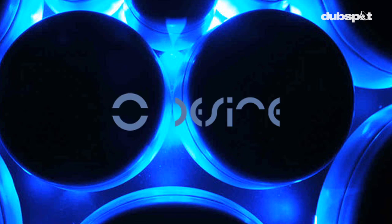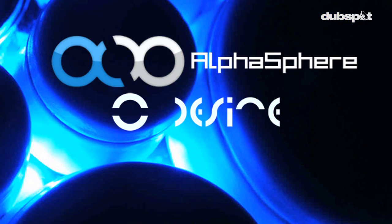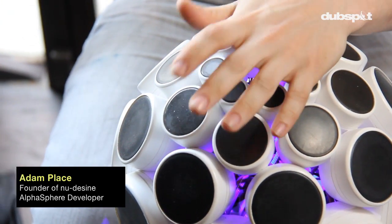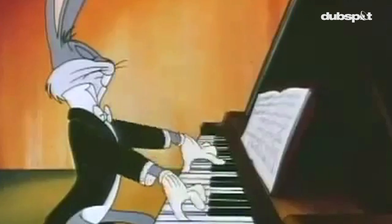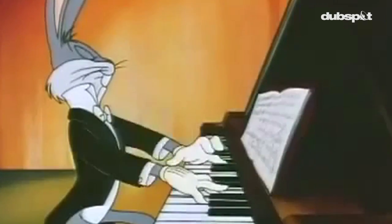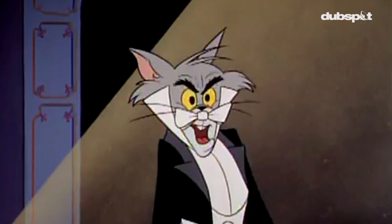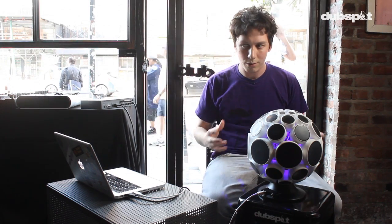My name's Adam Place and I'm the founder of New Design, and we are the developers of the Alpha Sphere. The first inspiration for the Alpha Sphere came from having this really disciplined and linear form to play music on the piano, and then also being used to using my voice, which is such a free instrument. It was taking those two components and bringing them together through the power of technology to create a new musical instrument.